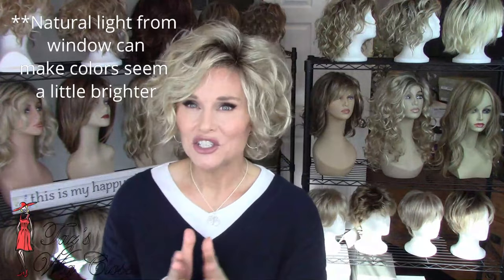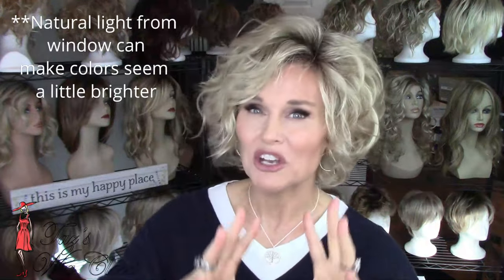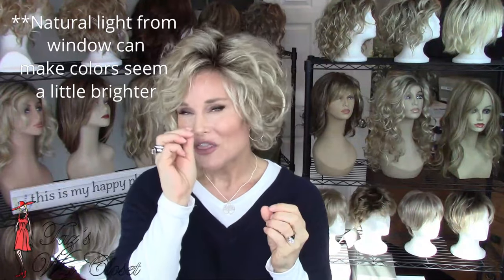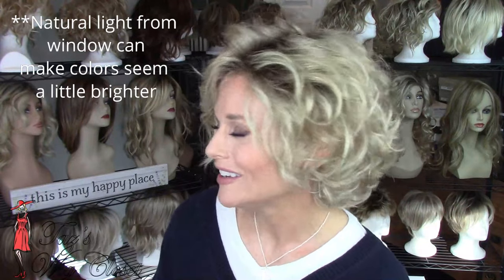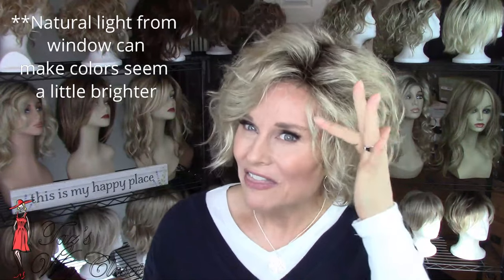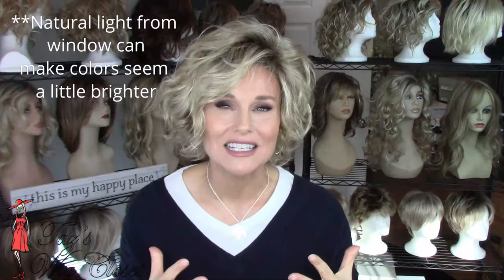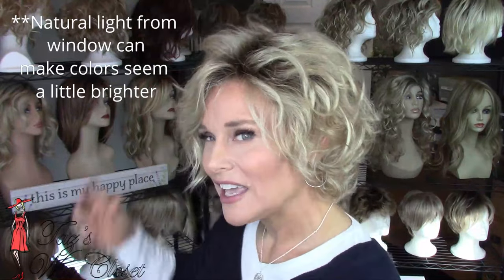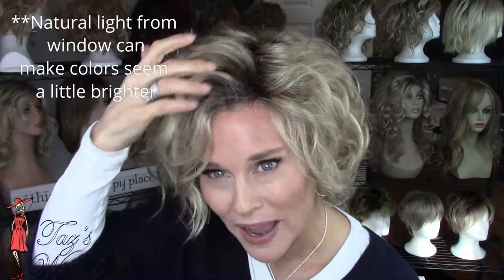Let's take a look at this color 88GR first. This 88GR starts with a dark honey, a strawberry honey blonde. The honey blonde has just a bit of a blush tone, giving it a rusty or strawberry kind of look. In there too, you're going to see some very light gold blonde highlights, and all of that is on a medium brown root. Overall, this color is neutral leaning warm.